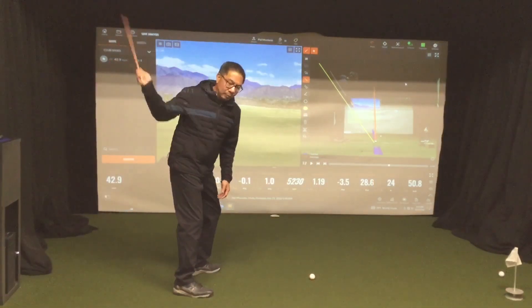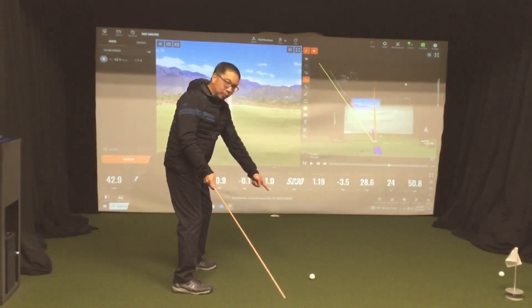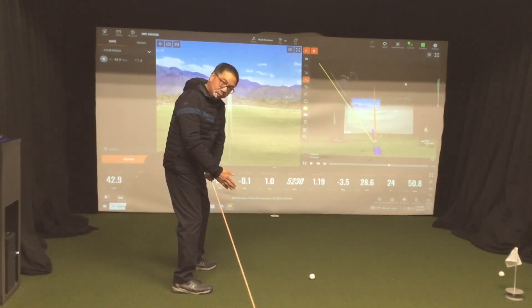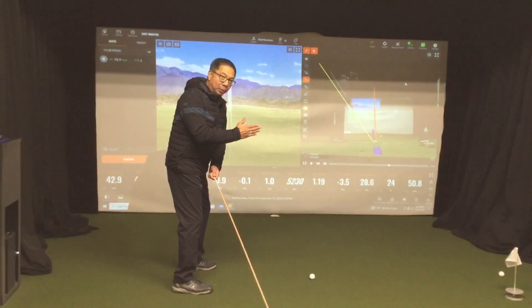So on the downswing, mid downswing, you want the right forearm to point at the ball. Right now it's pointing at the ball. This is pointing on top of the ball there.